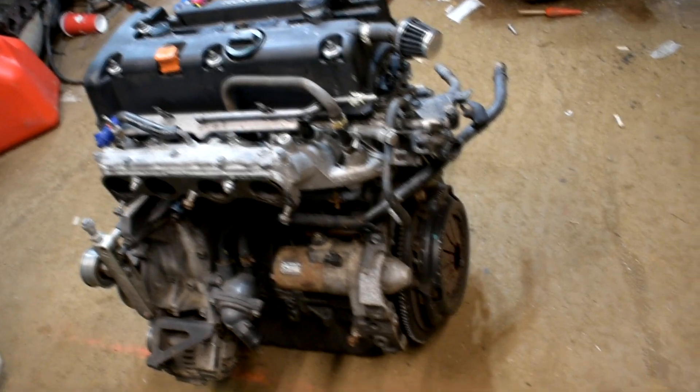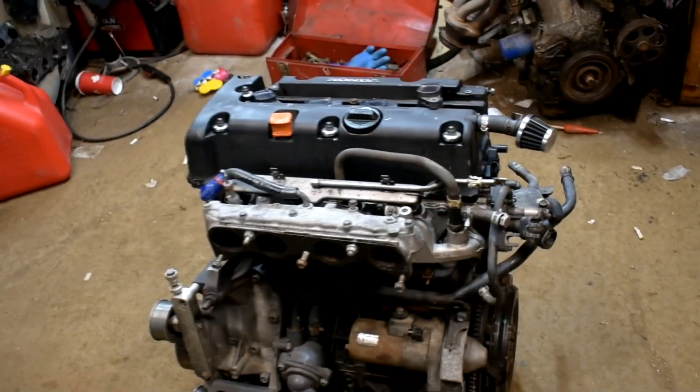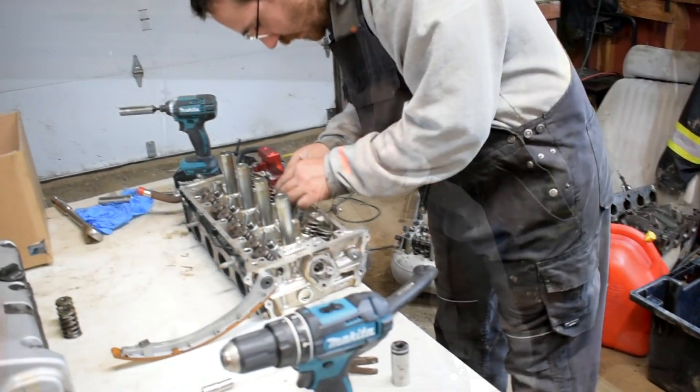We're going to dig into this and start pulling the head off. Get this head on the table. That head's going in the cardboard box, Ty. Get a look at this sucker — clean K24A from Japan, hundred thousand kilometers on it. That's awesome.